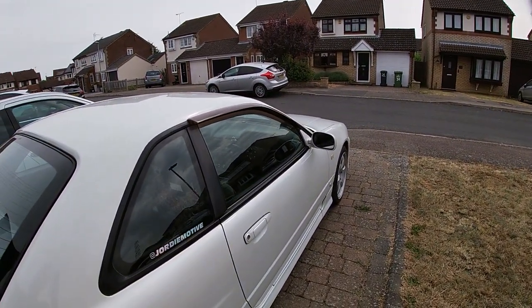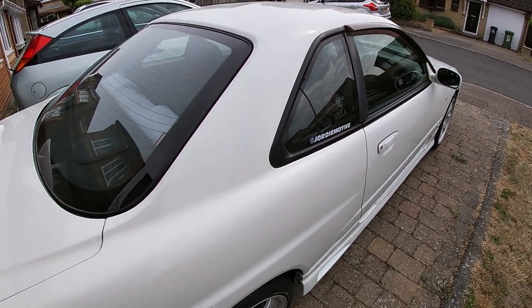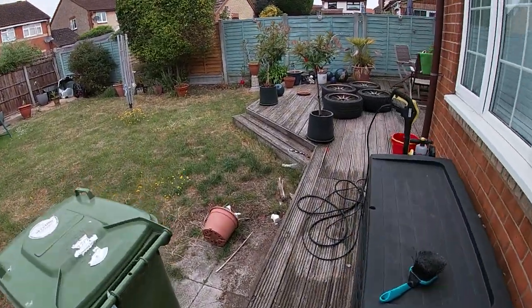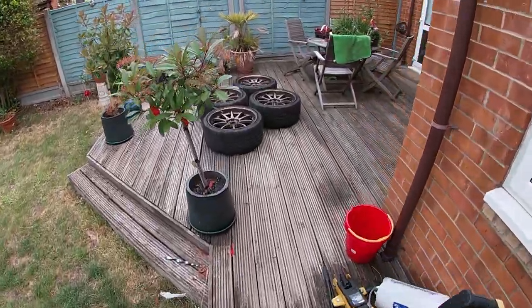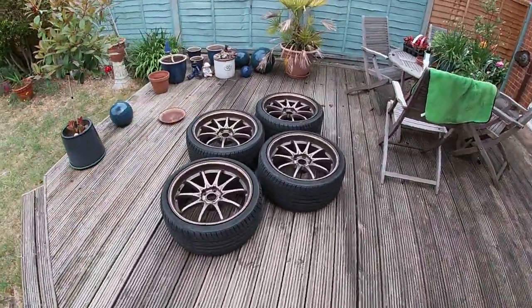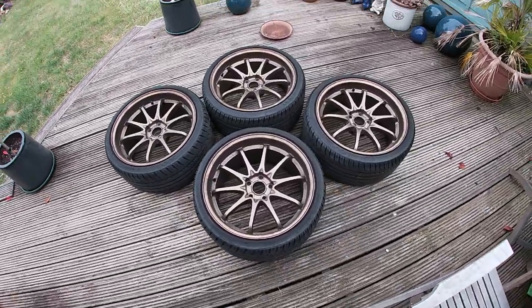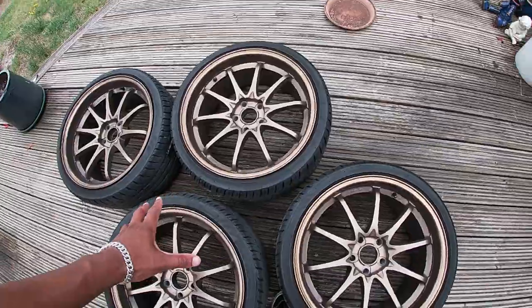The problem is if I take all four wheels off the car to get them refurbished, I'm going to have no wheels to put on the car while that work is being done. For that reason I decided to shop online and found this set of Japan Racing JR5s. These are also not perfect — they're very dirty — but I'm going to clean them in a second.